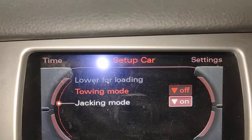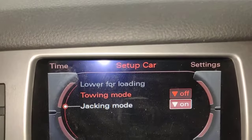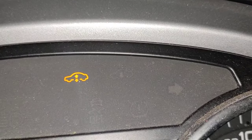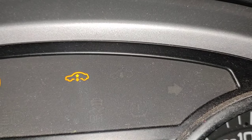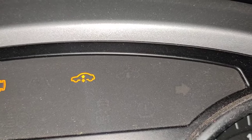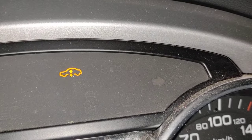Now you're ready to actually hoist the vehicle up in the air, or jack the car up and put it on jack stands. The most important thing is you must have that little light there, telling you 100% that you are ready, that jacking mode is activated for this vehicle. You are ready to go up in the air, and that way you won't ruin your air suspension shock absorber.